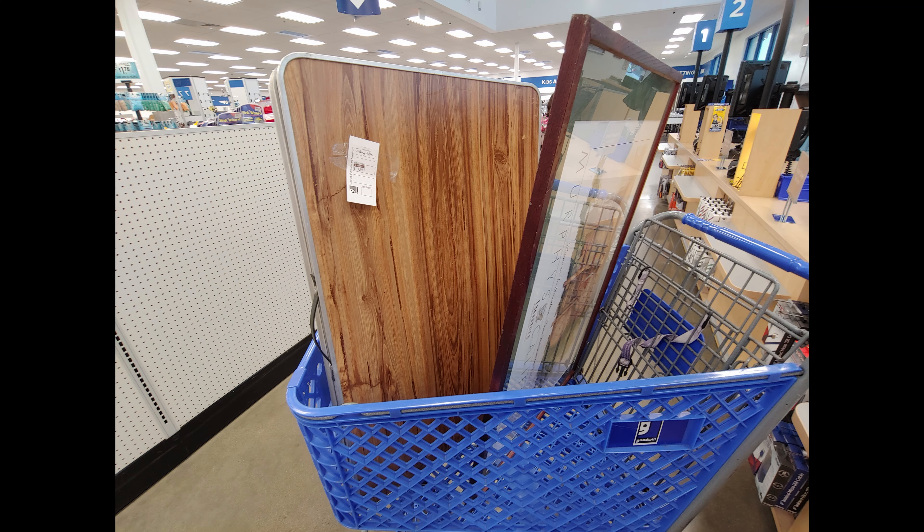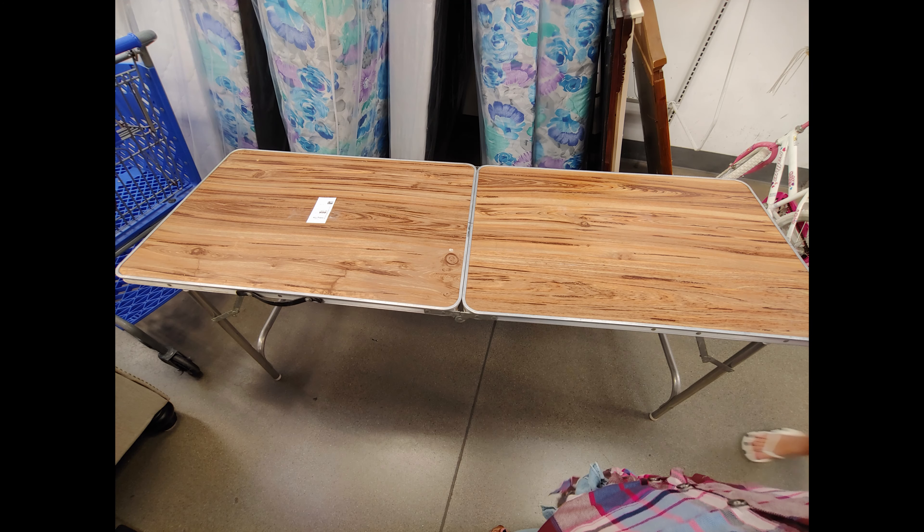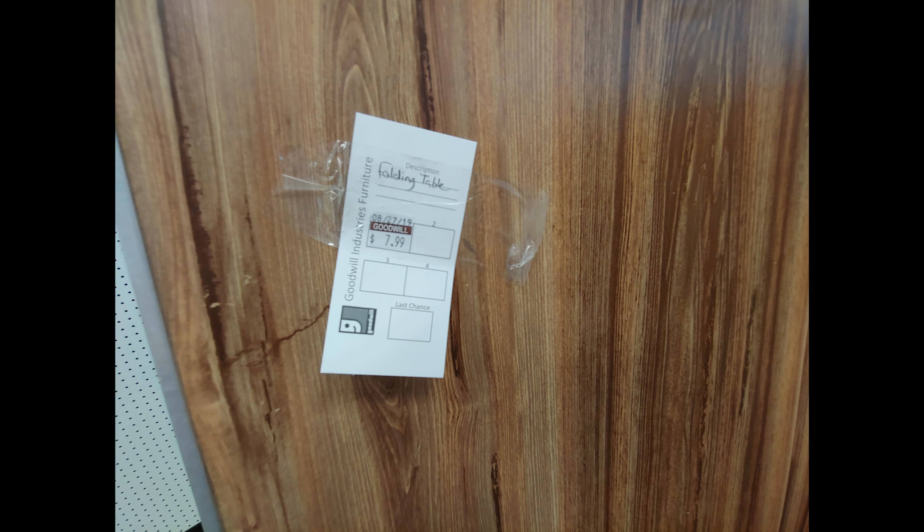The next thing I got was a table — I'll try to include a picture. I bought a fold-up card table, probably from the 70s or maybe the 60s. It's great to store away but use for parties like Thanksgiving — that kind of thing. It's about six feet long, it's a great table. You just put a beautiful tablecloth over it and it doesn't take up a lot of space to store. That was $7.99 — bought on Sunday as well.